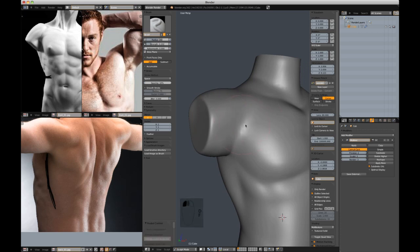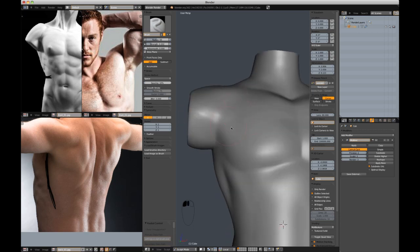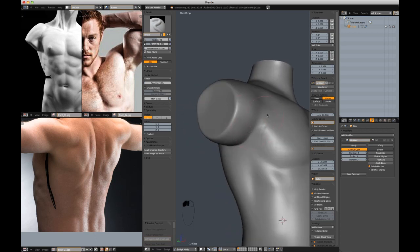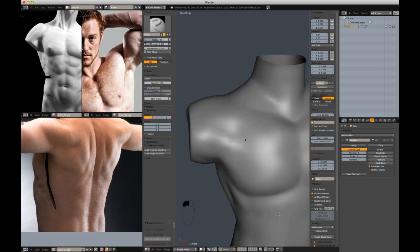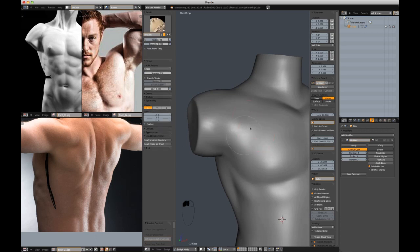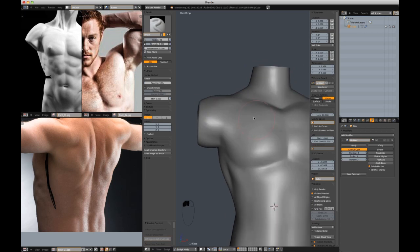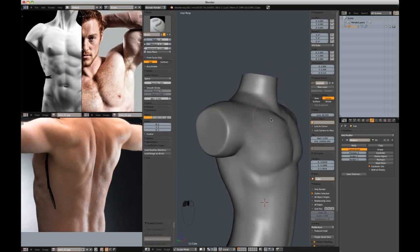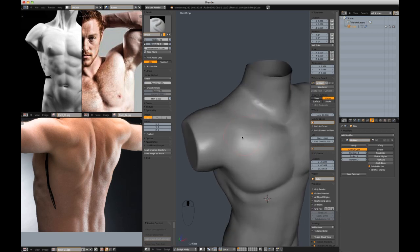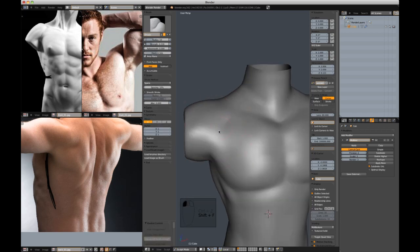Adding strokes that follow the flow from the deltoid into the pectoral. Before, it looked like two separate muscles that butted up against each other, and that's not accurate. It's feeling okay — much less pronounced than what I had before, and I'm going to try and emphasize that shape a little bit more.